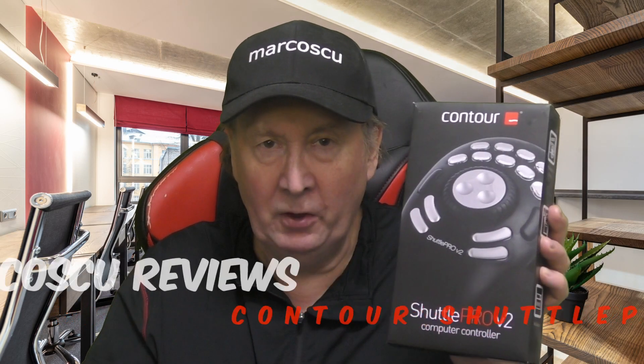Today in the box it's the Contour Shuttle Pro version 2. Let's give it a try, but first be sure to check my full review below and to press like and subscribe.